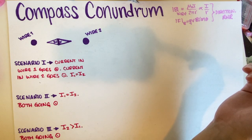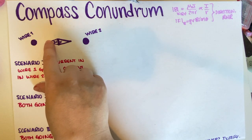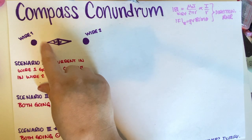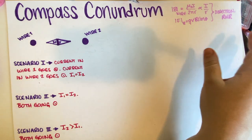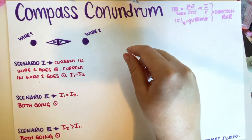Let's remember that the north of a compass always points in the direction of the magnetic field. So if there is a magnetic field, we just have to point north in the direction of that magnetic field. So let's go ahead and do the first one.